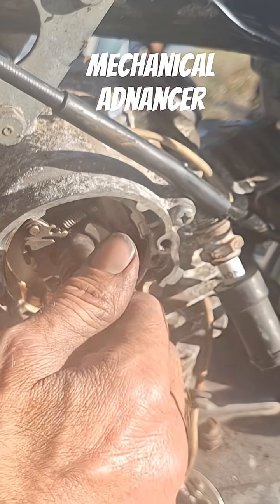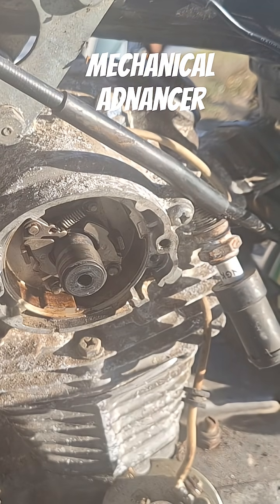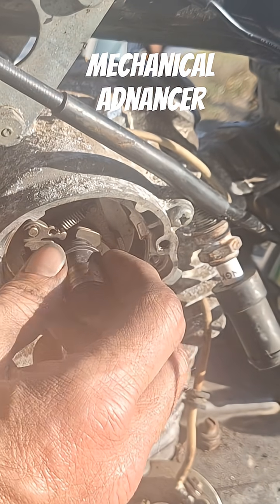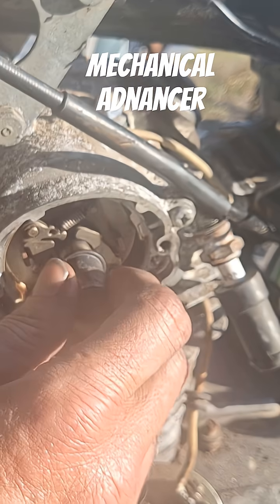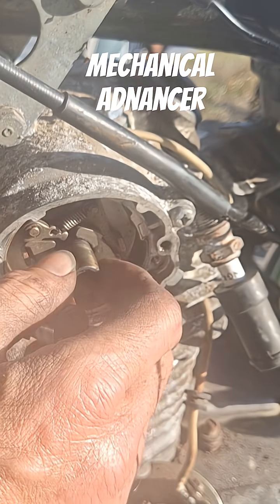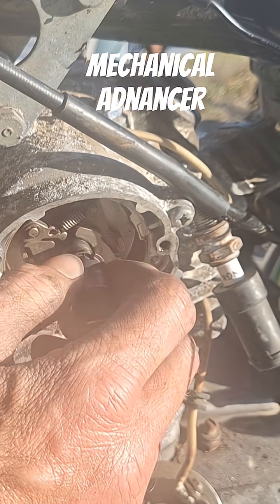It's probably never been out of here before — since they put it in in 1972 or '73, whenever they put this thing in there. It was locked down tight. I tried wiggling it back and forth and it wasn't doing anything.